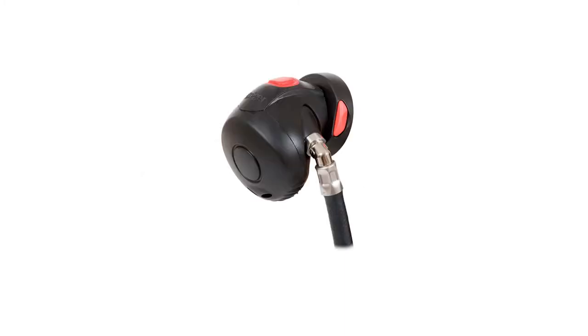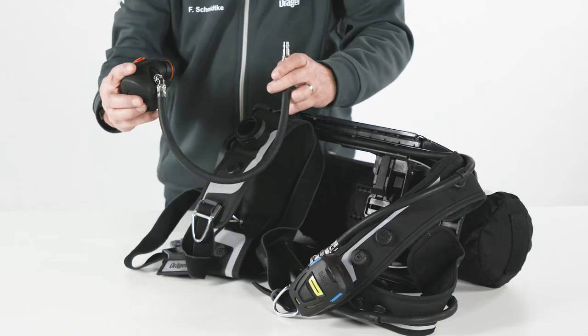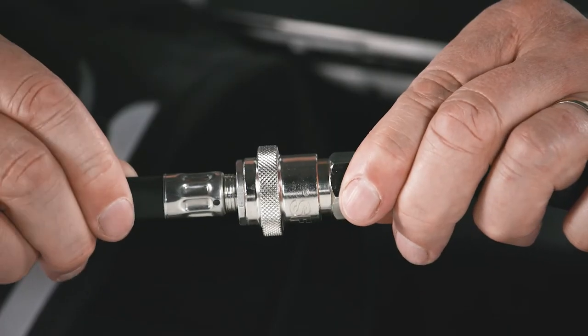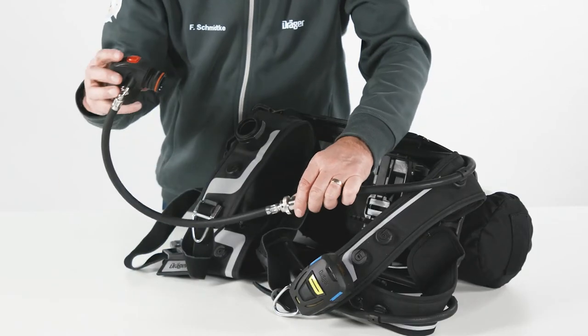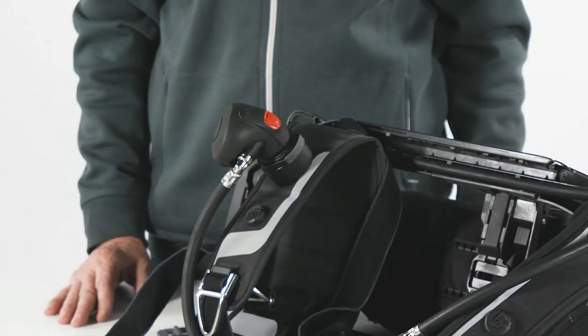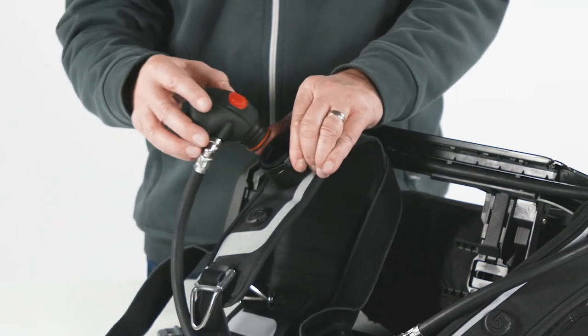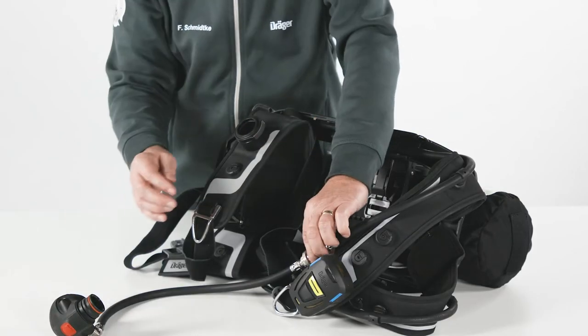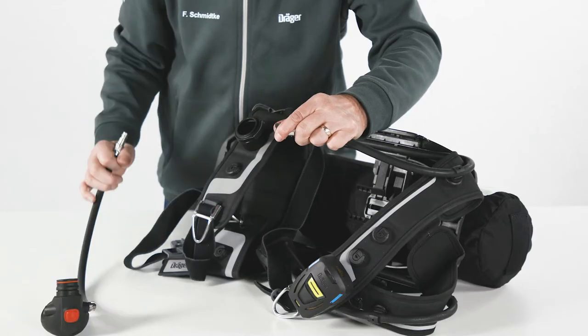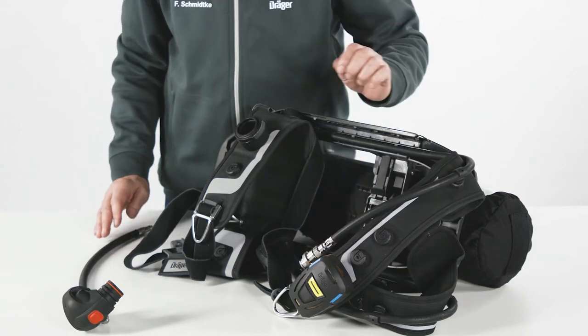The LDV is available with different connector pieces to meet different needs and regulations. Depending on the LDV style, the connection method to the mask differs. The LDV is connected to the SCBA with a quick-release coupling, which eases connecting and disconnecting under pressure. The LDV is connected and locked by simply pressing the grommet into the coupling sleeve. The decoupling is achieved by a double-acting removal mechanism, preventing unintentional separation of the LDV from the SCBA. To actuate the coupling sleeve, press the grommet into the coupling sleeve along with the sliding ring at the same time. This unlocks the LDV.